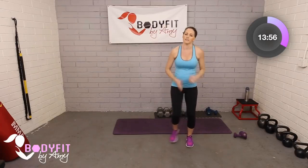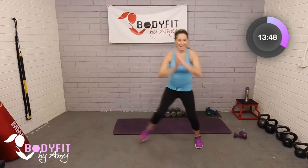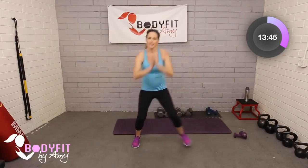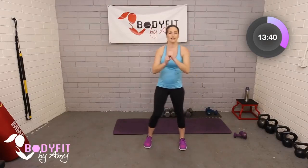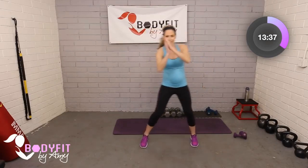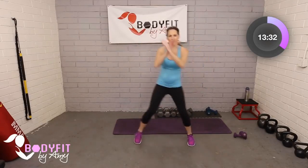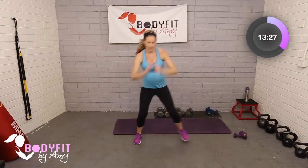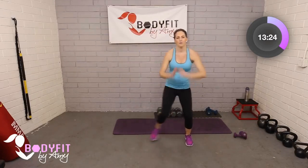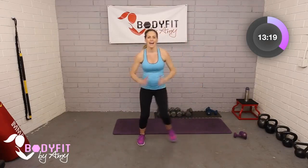We'll take a few little cardio intervals. You can just keep it here for that step touch, or take it to that little hop side to side. We're going to go about 30 more seconds. If you need more of a break, you can keep a low impact — just little steps. If you want, take it to that little jump side to side. Keep breathing. And then we're going to take those dumbbells back up and have another set of three — three moves we do separately, and then put them all together.